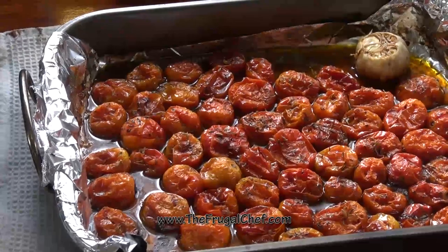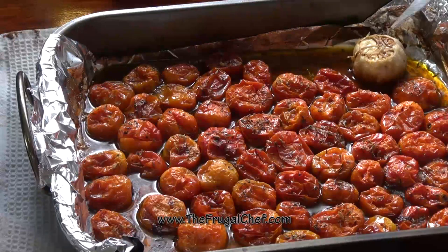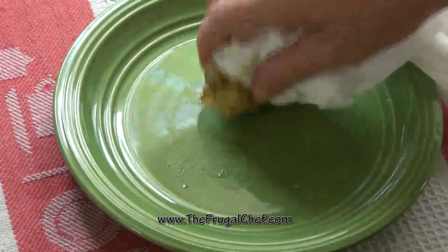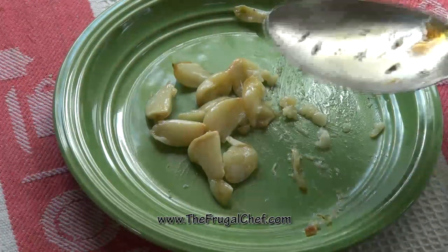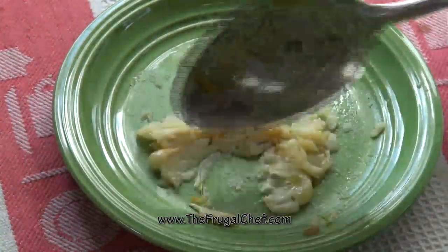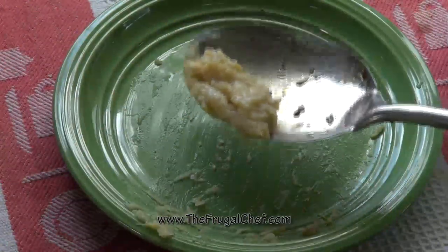Look at these tomatoes — don't they look beautiful? There's a ton of juice in there. So now I'm just going to add all this to our skillet. I'm going to remove the garlic and show you — we're going to squeeze the garlic out of the peel. I'm grabbing this with a paper napkin because it's hot. I'm just going to mash this. This is going to give your sauce such an amazing oomph. It makes all the difference in the world. Now let's put it into our skillet.